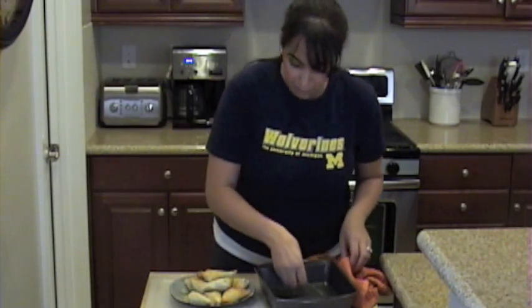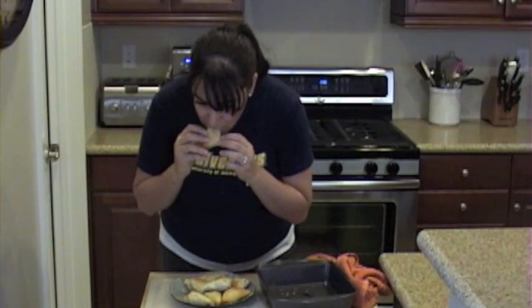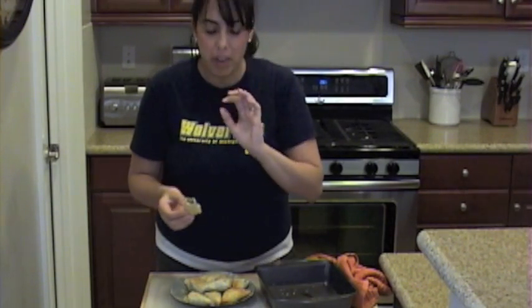I'm going to take a bite of this one. Mmm, mmm, mmm. Look at that — nice and flaky. So good. If you want to be creative, serve this with a dipping sauce — whatever you want. Don't forget to get this recipe on my website at ddmed.com, and I'll see you again.